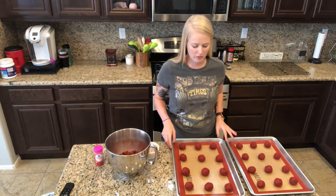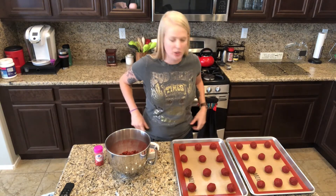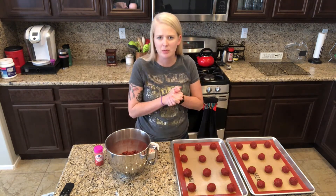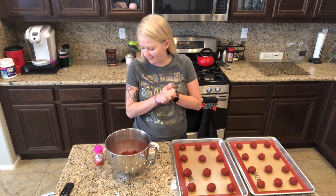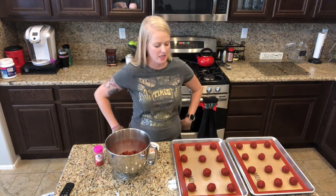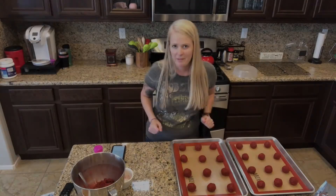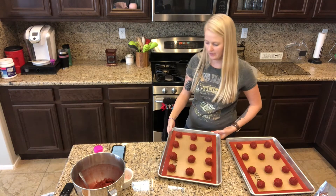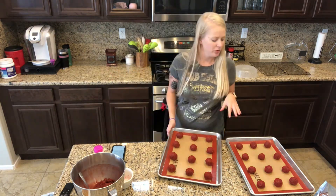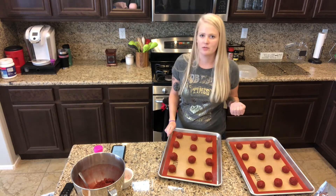All right, those are all rolled out and coated in sugar. The recipe says to pop them in the oven - I forgot to preheat that so let's do that right now. It says to preheat the oven to 375. Okay, my oven's preheated. It says to bake them for eight to ten minutes - usually when it says eight to ten minutes I do the eight because I always over bake them.